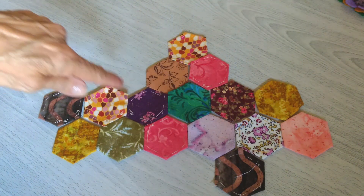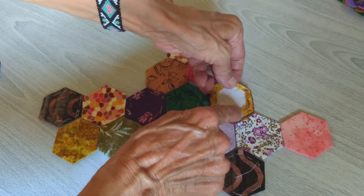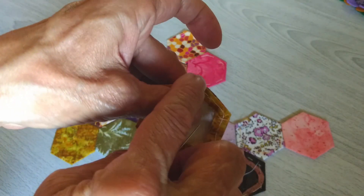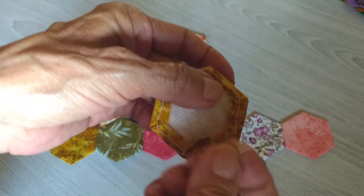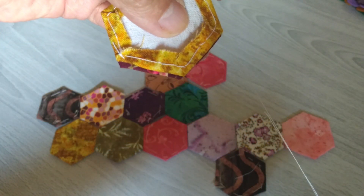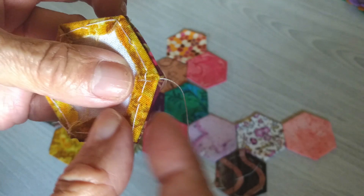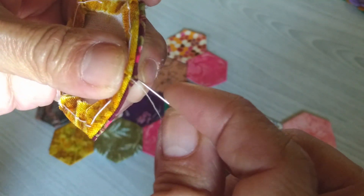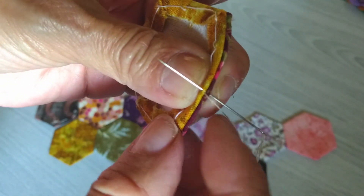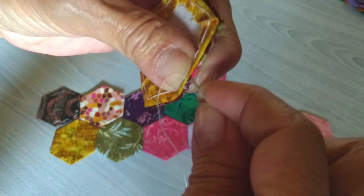Voy a empezar con esta fila de arriba. Tomo el primer hexágono, lo voy a encarar al siguiente hexágono, alineo bien estos dos bordes, y voy a empezar a hacer lo que llamamos un repulgue. Este es el lado que voy a unir. Paso la aguja por la mitad, entre la tela y la entretela. El hilo está a una hebra y le hice un nudito en el borde. Voy a empezar a hacer el repulgue, pasando la aguja en el puro borde de las dos telas. Vas apretando, calando un poco para que quede más o menos apretado ese repulgue.